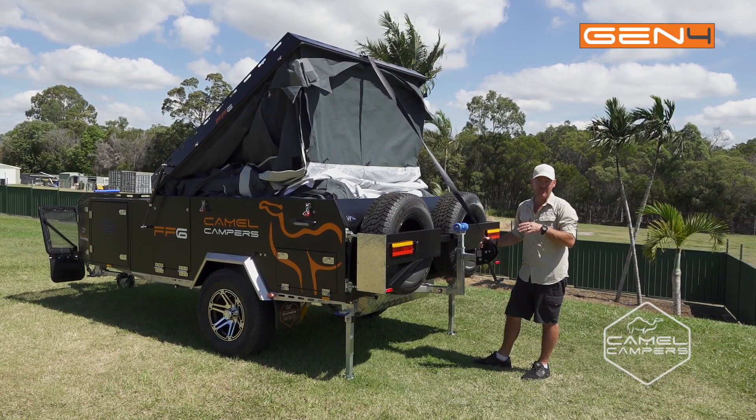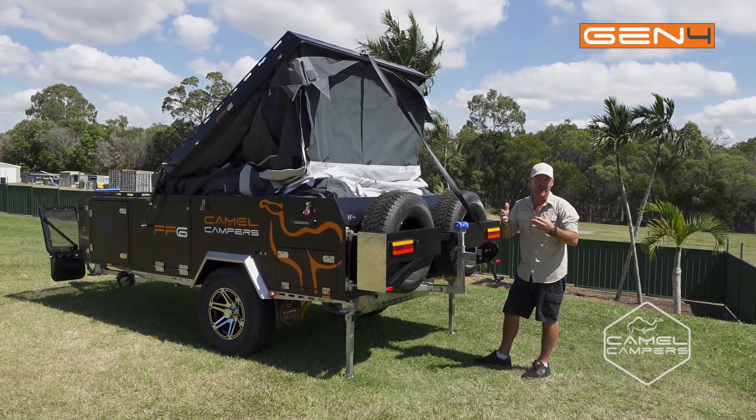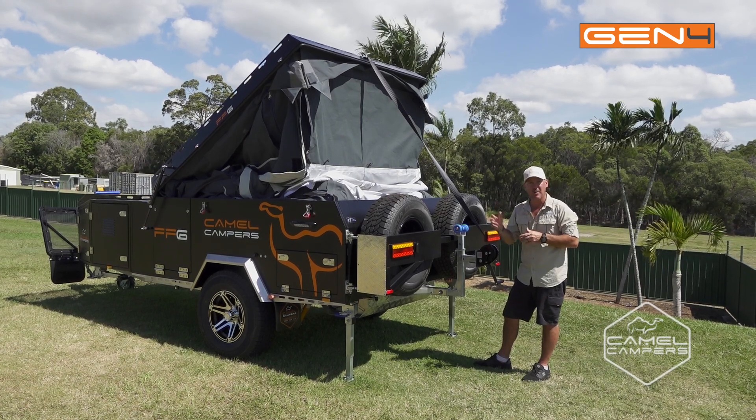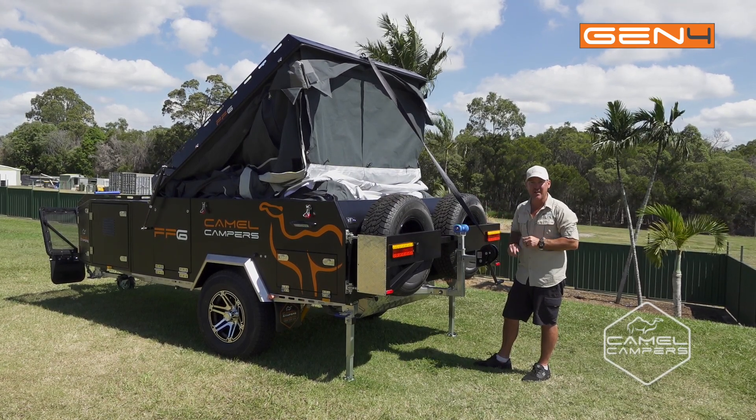I've allowed time for the canvas to relieve all the air pressure inside. Now I can wind the tent down slowly while I make my way around and tuck in all the canvas.